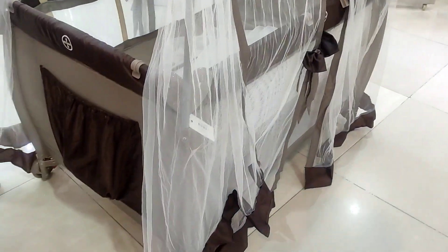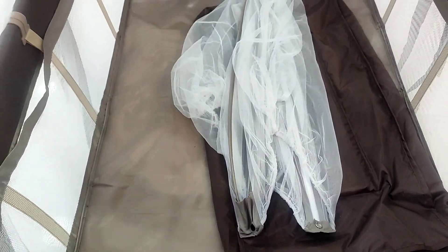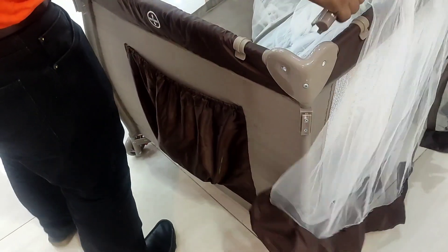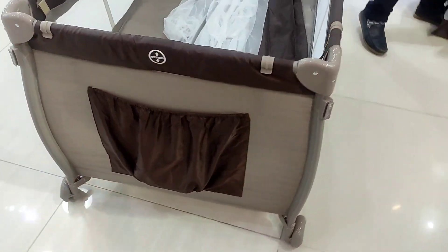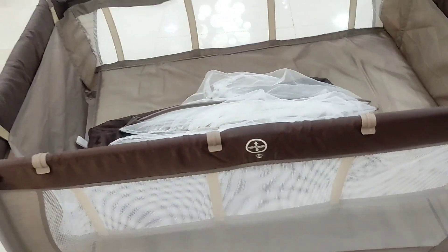This is a good height. This is the way we can use the PlayPan. This is easy to use — if you press it, you can fold it. Fold it and put it on top of the plate.